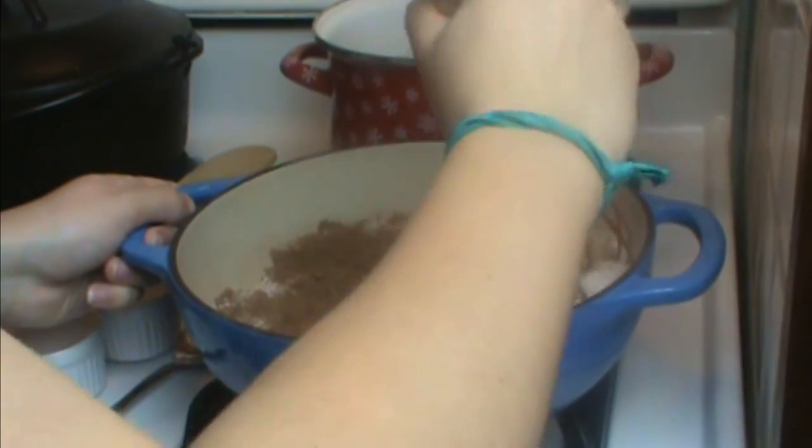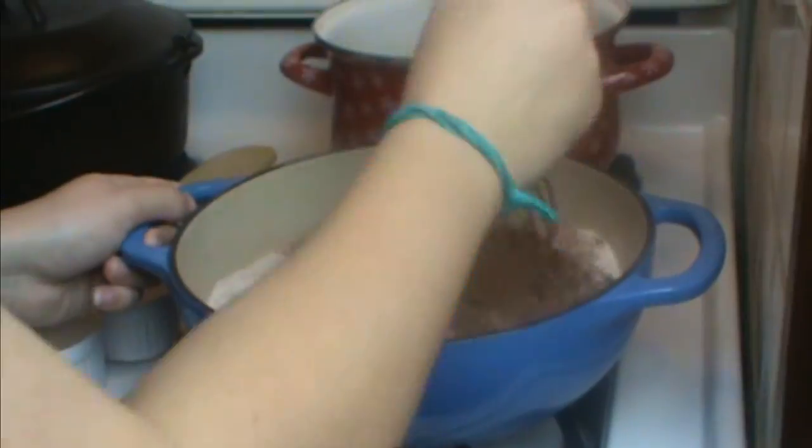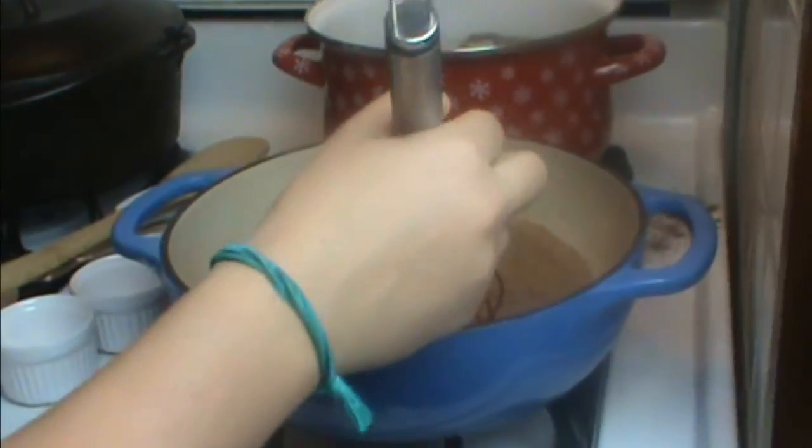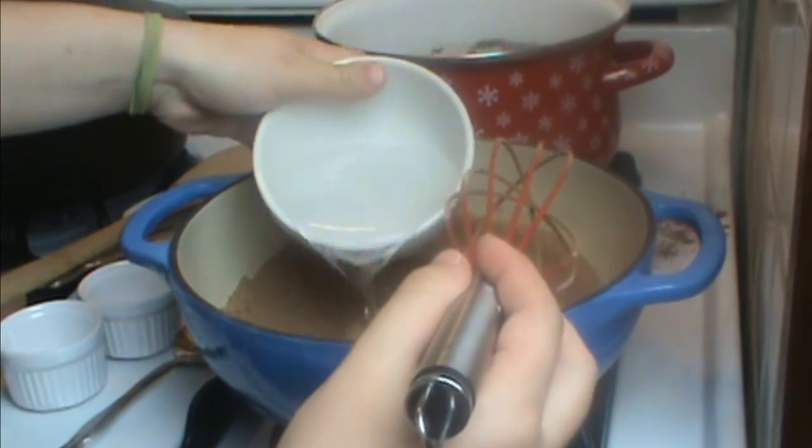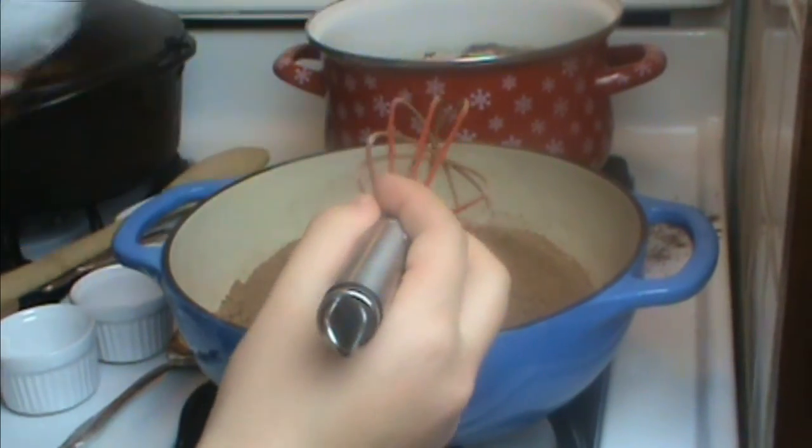Now I have no heat on — we're just mixing the dry ingredients in my cast iron, enameled cast iron pan. You want a heavy pan. Then add three quarters cup of water and mix this in.